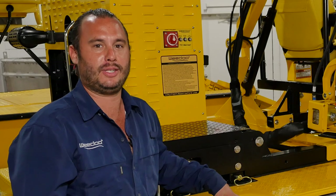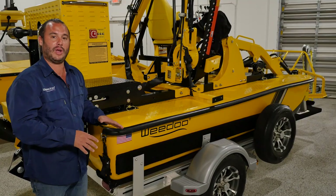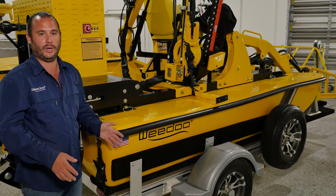The WeDo 3000 series hull is a very unique design. It's hand-laid fiberglass, Kevlar reinforced, and it's a pontoon-style hull. The most unique factor about this boat is that it will draft in only eight inches of water, making it very agile and maneuverable in hard-to-navigate waterways.